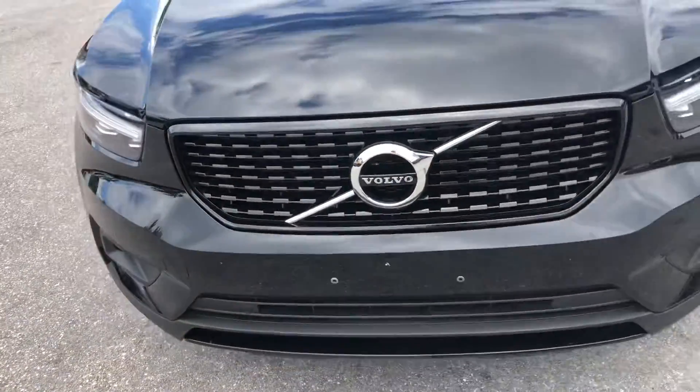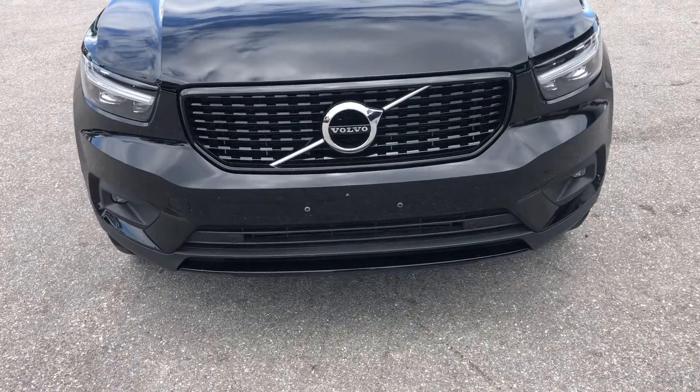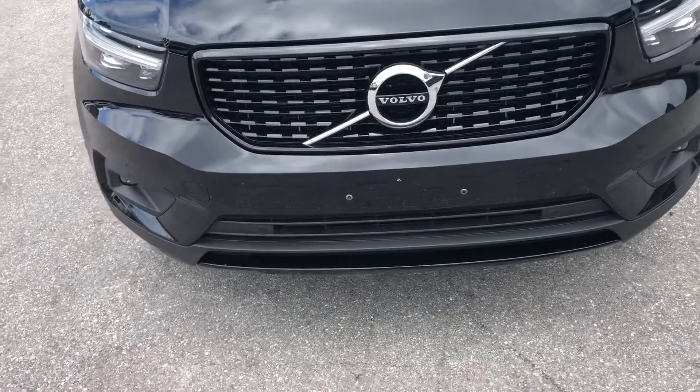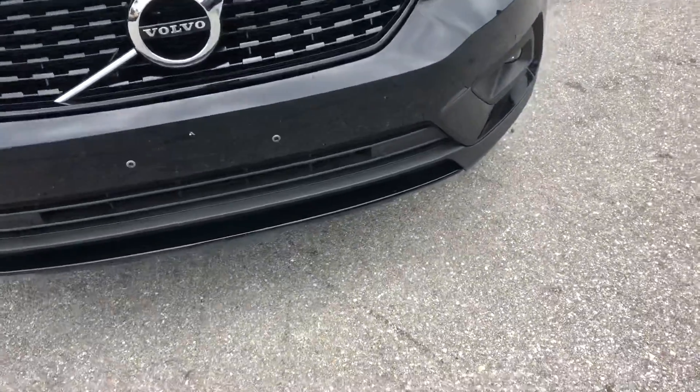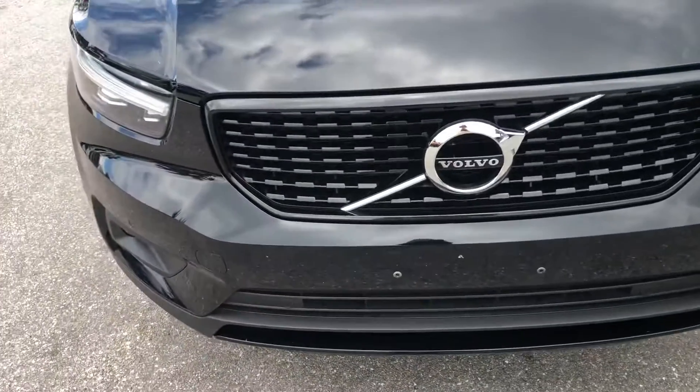That's just bug action. We're going to come around to the front of the vehicle. Headlights look fantastic. Grill looks good. Looks good down low. You've got bug stains — that's all, that can probably buff off. It looks great.